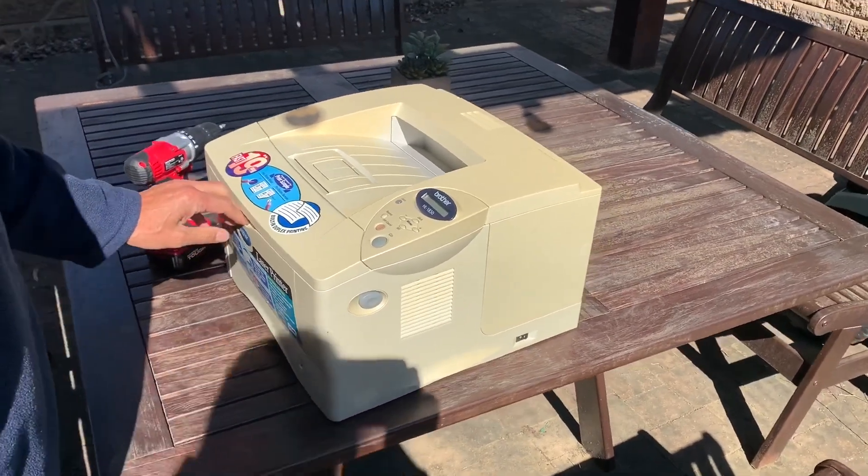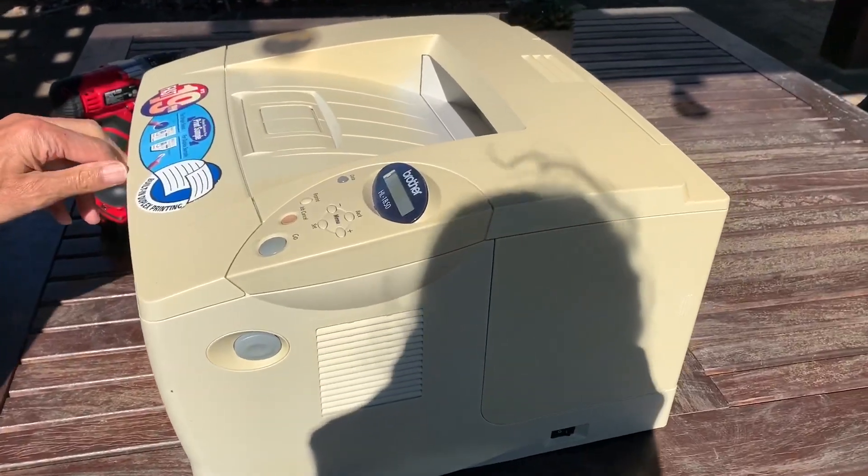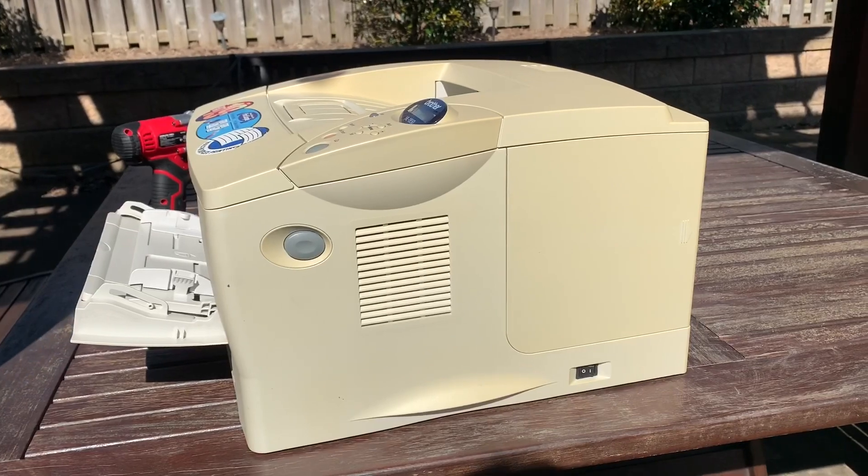Today we're going to take apart this Brother HL1850 printer. This thing is 18 years old. I'm going to use this to harvest a laser unit.